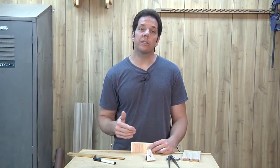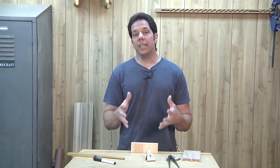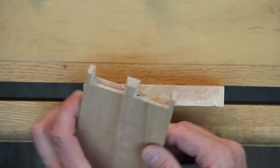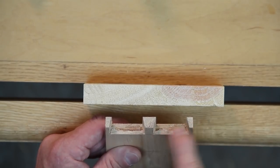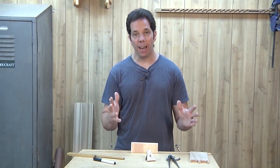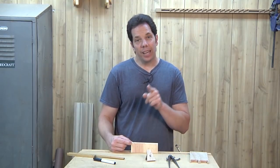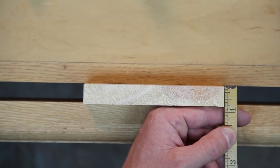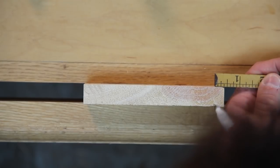If you really like your dovetails to be precise and exactly laid out, this is how you would do it. The first thing is to establish what the half pins are going to be. The rule of thumb for a half pin is you take the thickness of the material, cut it in half, and that's what you step over. In this case I have three-quarter-inch stock, so half of that is three-eighths. I'm going to mark three-eighths of an inch on each side.